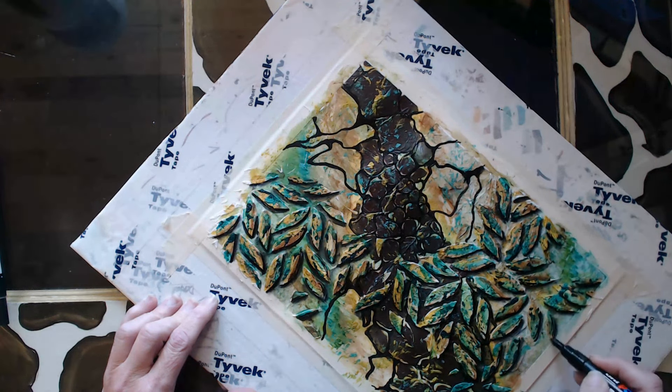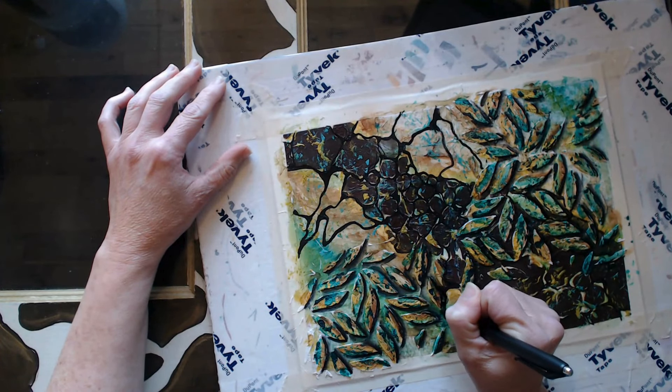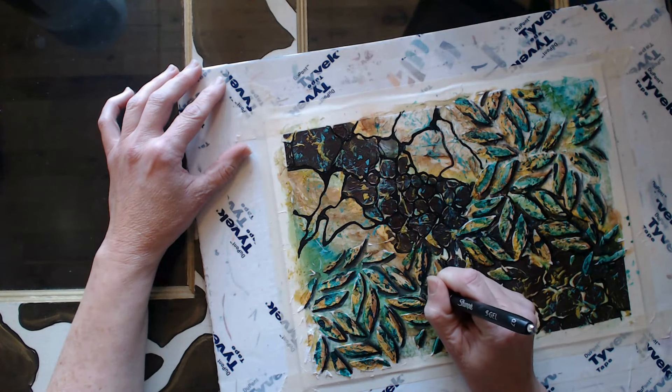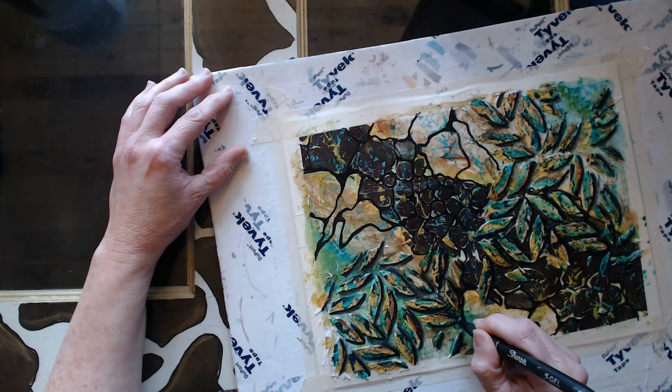Now you can see that concept of 'oh, it felt a little busy' is starting to dissipate, because now we're starting to add elements and use techniques that help to separate or accentuate the layers so that you sort of are pulled in to the piece.